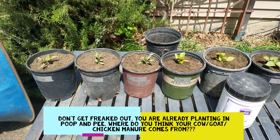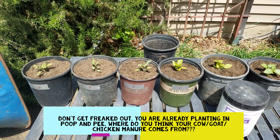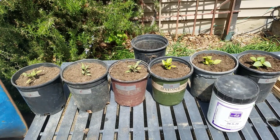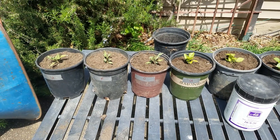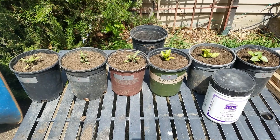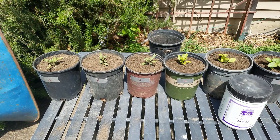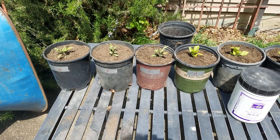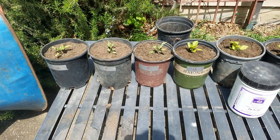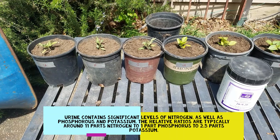Just think about it like this: in a grid-down situation, or if something serious happens and you really can't go anywhere — what are you going to use for fertilizer? There are limited things you can use: you can amend your soil with ash, coffee grounds, and a few other things. But if you need a real fertilizer with nitrogen and phosphorus, you need something with appropriate levels of fertilization.